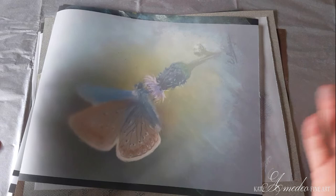I hope you found this useful. If you know any other ways of storing pastel paintings, I'd love to hear them as well. Thank you so much for watching and I'll see you in the next video. Bye!